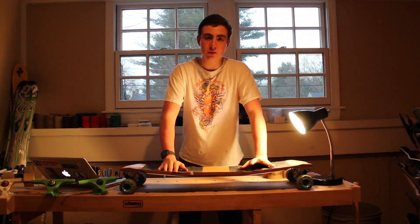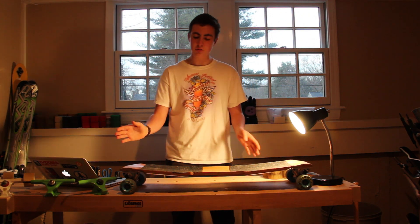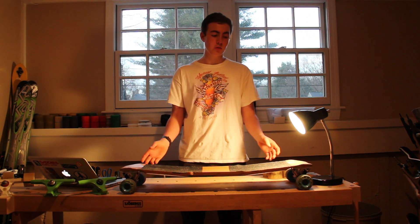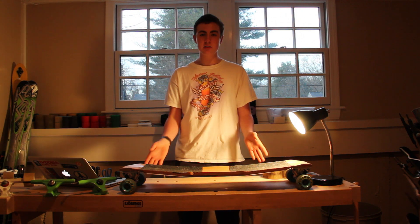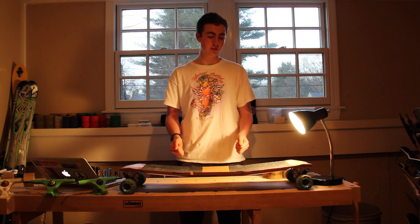One of the only downsides about this board is that you don't really want to ride it in the rain because the vents sometimes get waterlogged. But that can easily be fixed — just slap some epoxy on the sides, let it dry, and you're all set to go. I know Airflow has been working on this and I think they released something new with their boards.